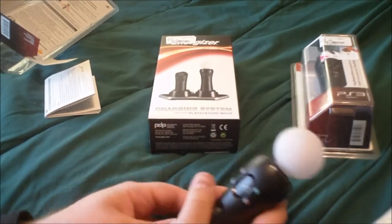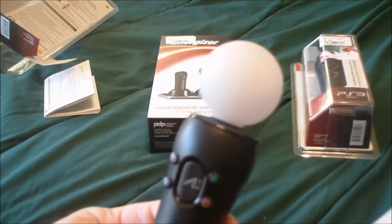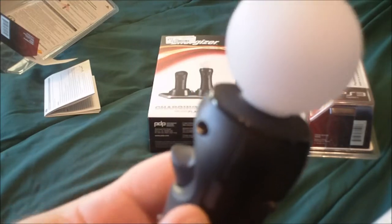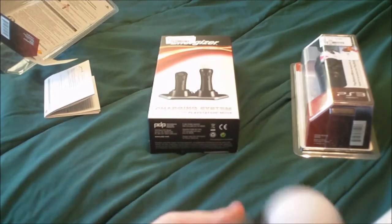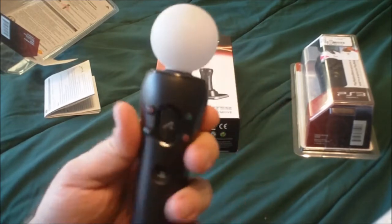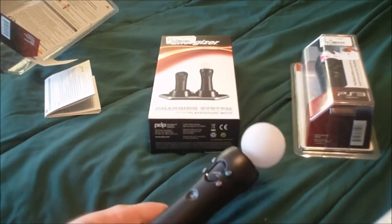In the middle there you've got your Move button, your PlayStation button, and X, circle, square, triangle buttons. On the side you've got Start, Select, and your trigger. On top is your snowball — this will actually light up, and that's how the PlayStation Eye picks it up. The ball on top is what the PlayStation Eye reads. For the most part this is actually really comfortable. Let's move on to the navigation controller.